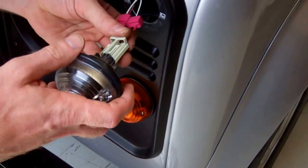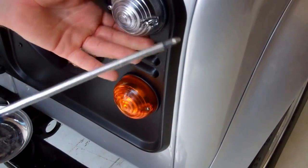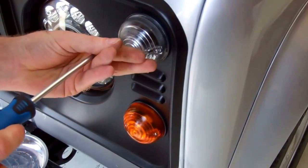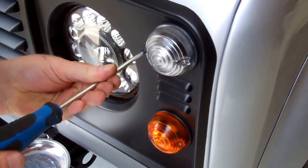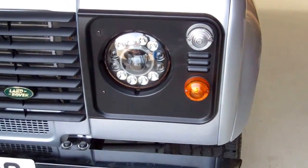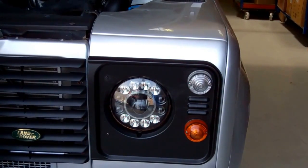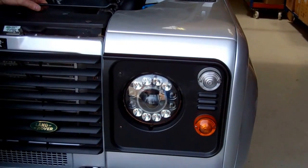Push that in until it clicks. Push that back there and screw that. That's finished. One thing to note: you can see this rusty headlight rim here — it might be worth replacing the headlight bowl at the same time as you replace the headlights, so that would help make them look nice.